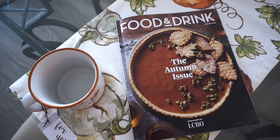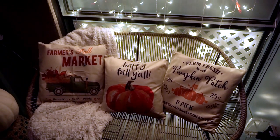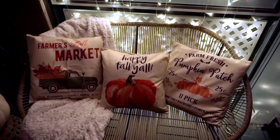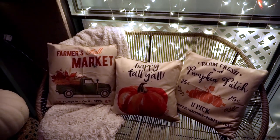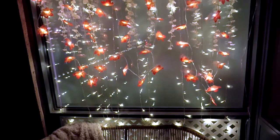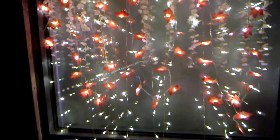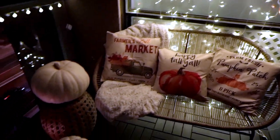Look how cute Jen's patio is! She bought these little pillow covers on Amazon and covered her summer pillow inserts with fall ones — I'll link these in the description box below. They're so cute and cozy. You can even make your outdoor space look very fall. She also got really cute lights off Amazon that look like fall leaves, which really sets the vibe. And of course, some nice pumpkins complete the outdoor fall look.